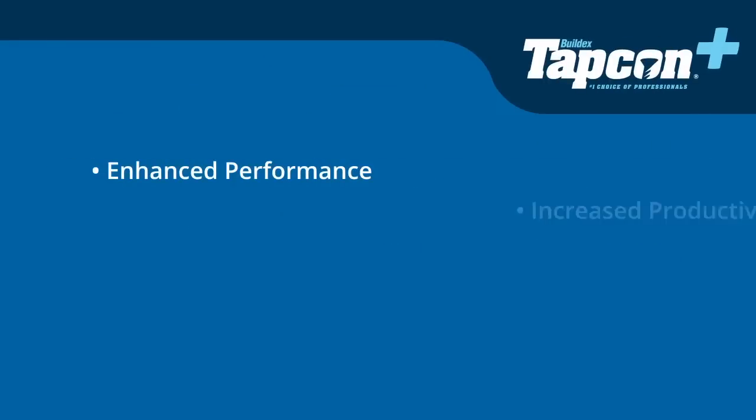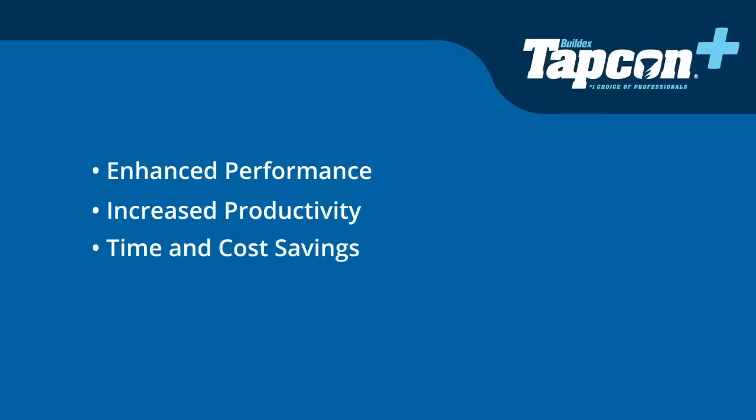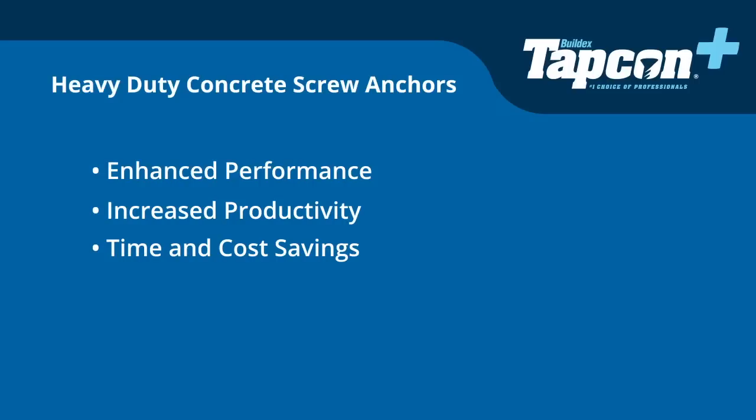Enhanced performance, increased productivity, time and cost savings — just a few reasons why pros choose Tapcon Plus heavy-duty concrete screw anchors.